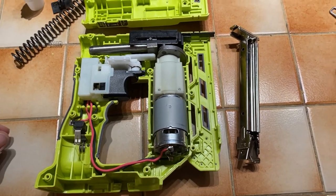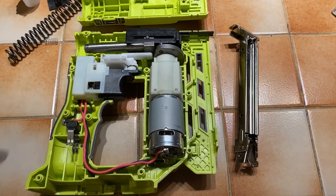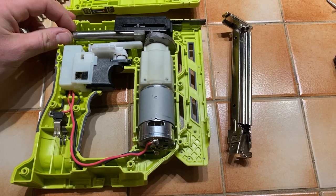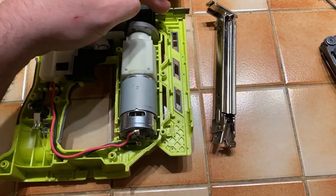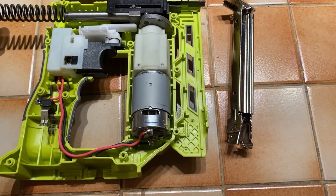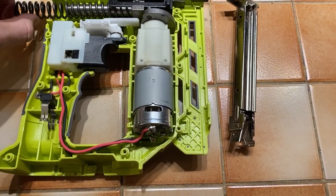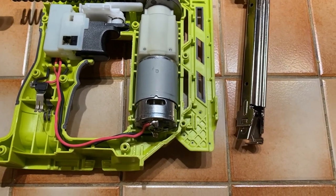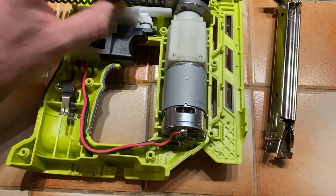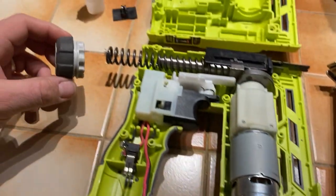Getting into this in the middle — this is just the shaft that the staples ride on, and the spring sits over top of the shaft. This provides the power that sets the staple in, and then you have this gear on the back right here that turns.